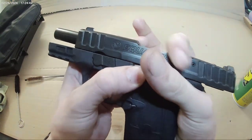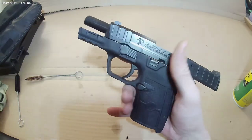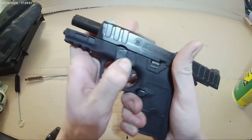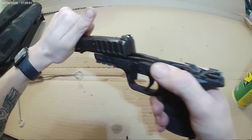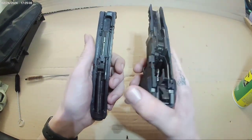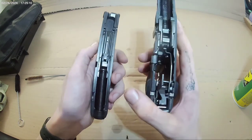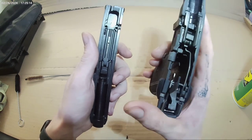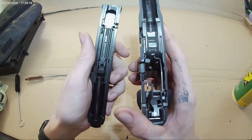Real easy clean. So we lock it back, push this down, boom — comes right out. Shot probably about 100 rounds out of this today and it's actually really not dirty.